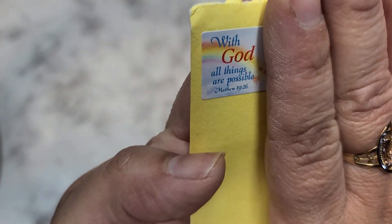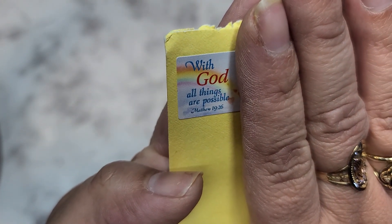Hi everyone, I'm back home now and I have my haul to share with you guys. I just stopped at the PO box on the way home and received a card from Kim. Look at her return label — it says 'With God all things are possible.' That's so beautiful. I definitely want to save that for my little junk journal.